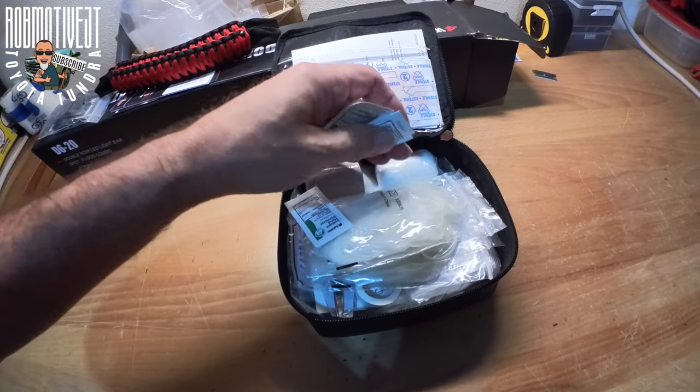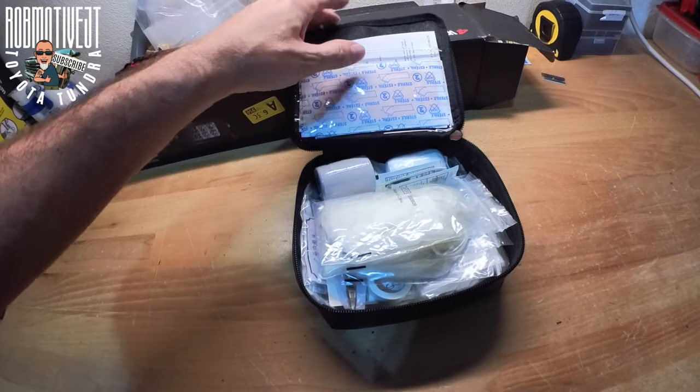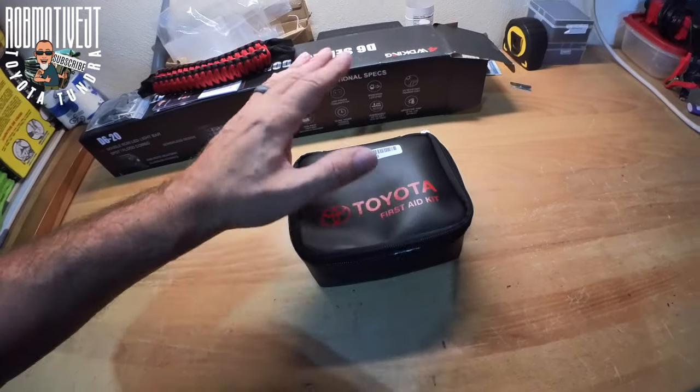These hand sanitizer things keep popping out — I hope that's not an omen. Maybe it's trying to tell me I need to go wash my hands; I've been out here cleaning up the garage a little bit. Anyway, leave a comment and let me know — what do you think of that little kit? Is it useful at all, or just a waste of money and you'd rather buy your own? Thanks for watching. Stay safe out there. Literally.